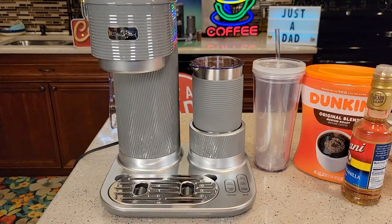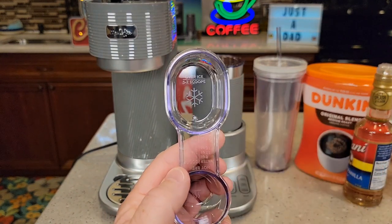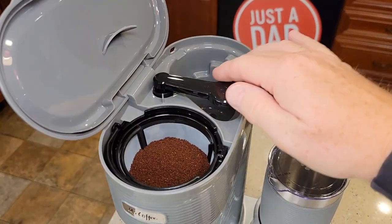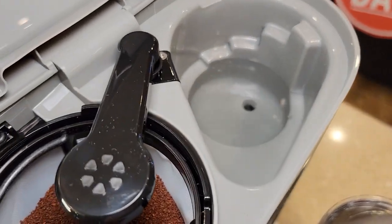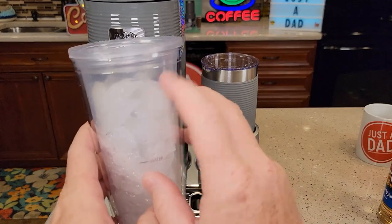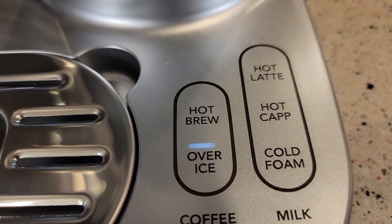I'm pretty excited about it — let's just make a really quick iced latte. I'll be using the cold foam on this. Let's fill the frother up with some milk and put some coffee in. I'll be doing the over-ice setting, about one and a half scoops. I like that scoop. I got my tumbler filled up to the water mark and we're going to pour it in the back. It says for an iced latte not to go above the four-ounce mark, so I went just a little over it. I've got the tumbler filled up to the ice line, simply going to put it underneath there, and we're going to press over-ice. There's a little LED light that lights up and it starts brewing right away.